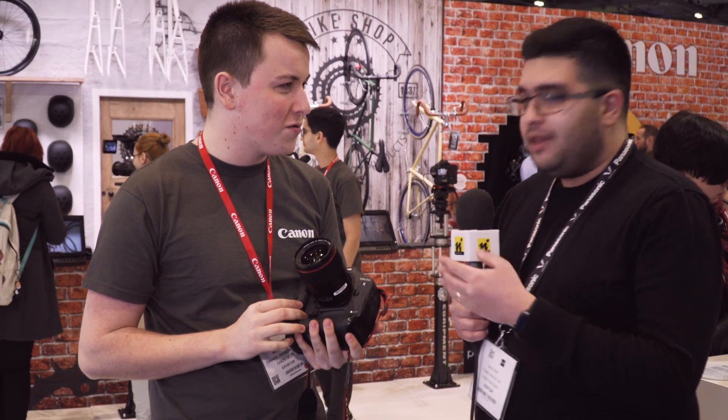Brilliant, thank you very much Sam. That's all the products from Canon for now. If you do want to see the ME20, stay tuned and we'll check that out in a second as well.